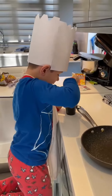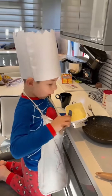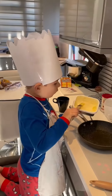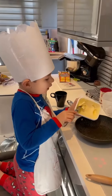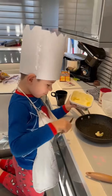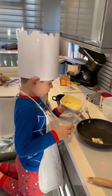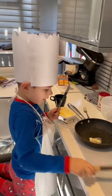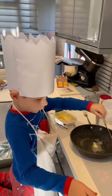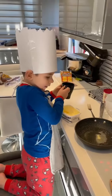Now I'm doing the second part. First, scoop a bit of butter into the pan and put it in. Give it a mix around. Now I'm gonna get the egg and pour it in.